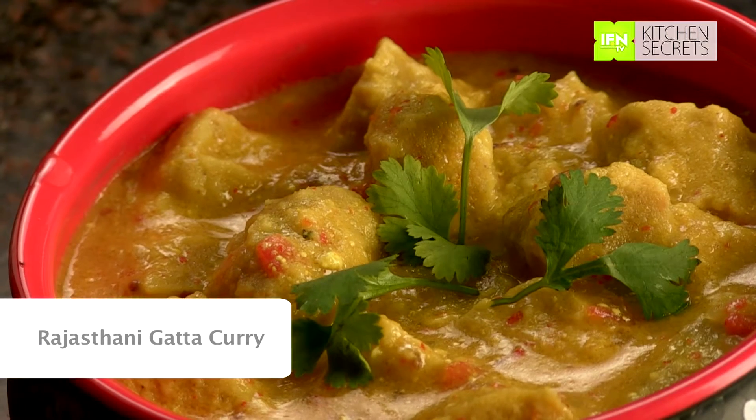Hi, I am Rekha. Rajasthan is known for its vibrant colors and spicy curries. Today, I am going to make Rajasthani Gatte Curry. To know the recipe, keep watching.